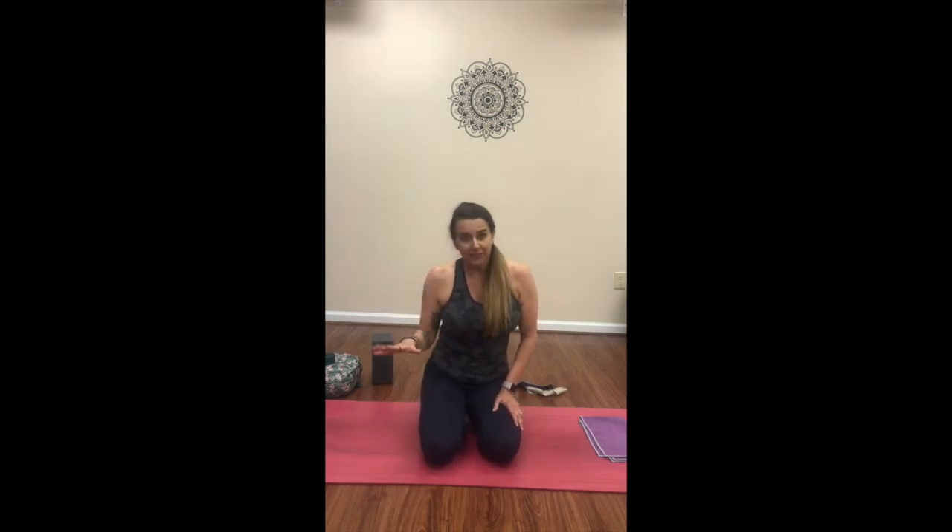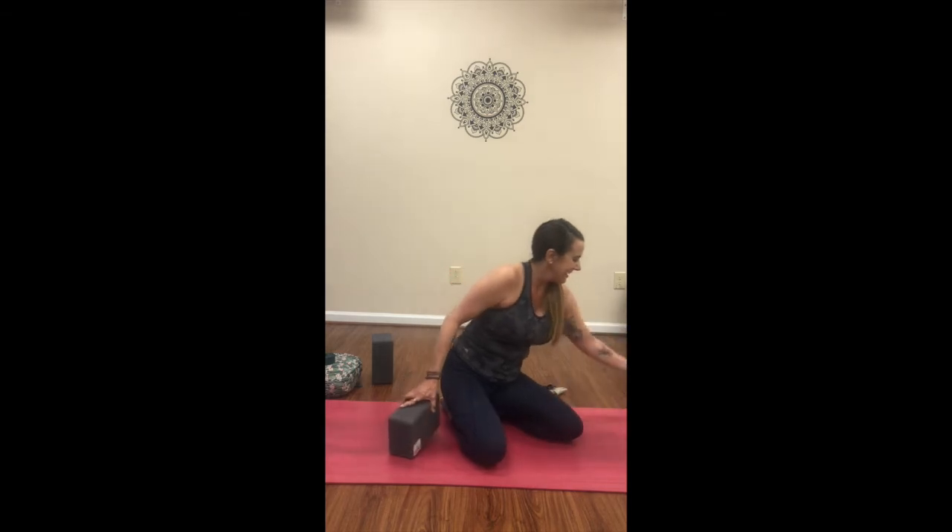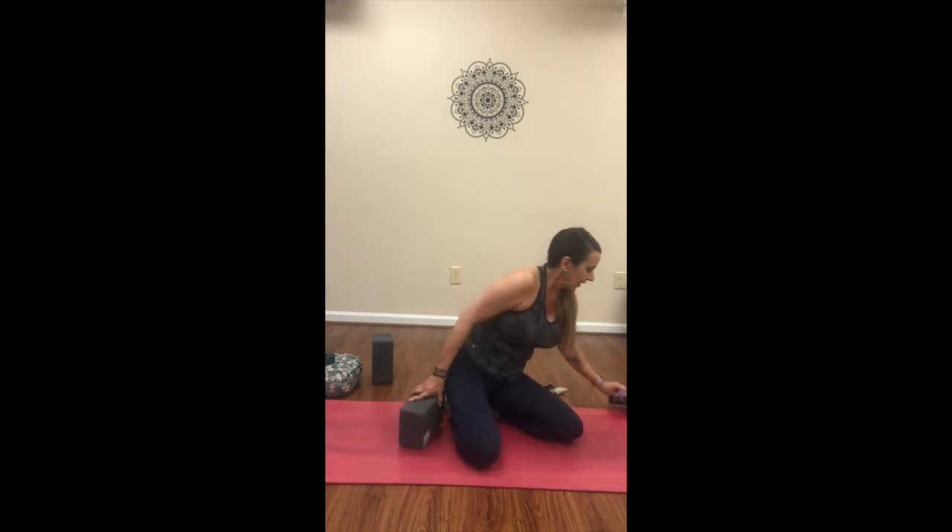So we're going to go through it together. I will ask that you pause the video and go through it a couple more times on your own. Then we'll come back and do some stretching out of the lower back and the legs. Sounds good? All right, let's get started.